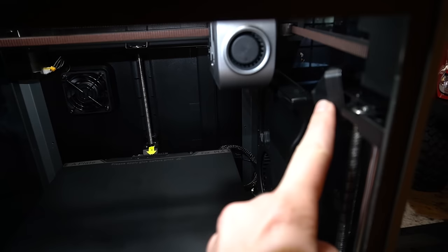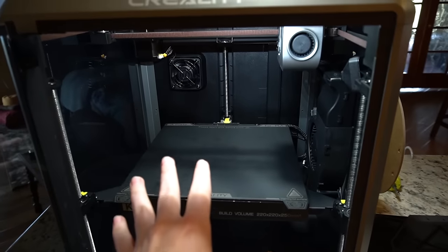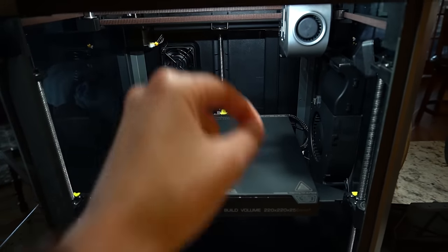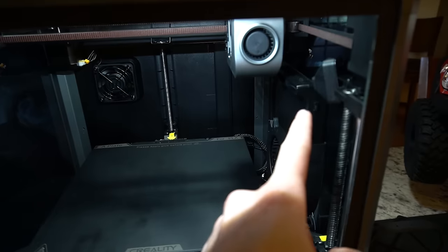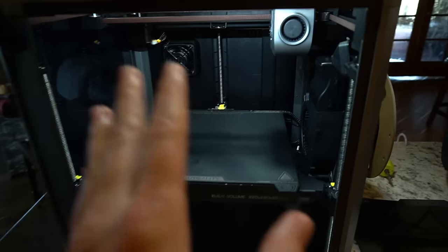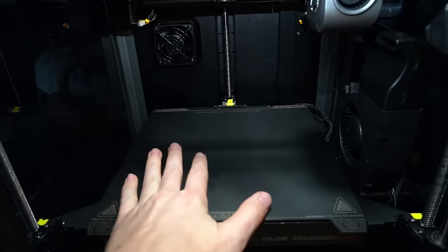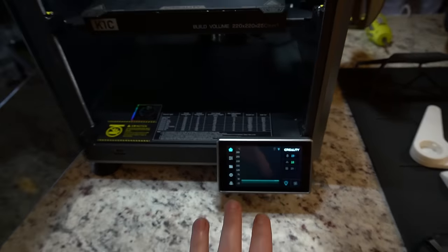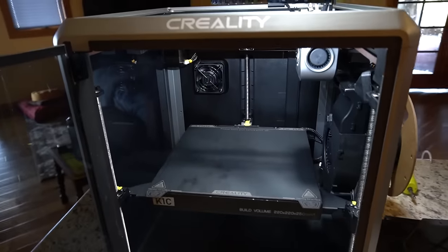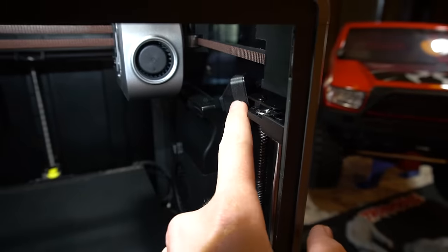This camera also has AI technology, so if there's spaghetti-ing happening — if you left a print and it starts to fail — it supposedly should stop or pause your print so it doesn't cause any harm to the machine. I had a couple prints actually spaghetti a little bit. You can adjust the sensitivity; I put it on most sensitive and it still didn't stop the print after a while, so I actually stopped the print myself — we'll have to keep an eye on that.